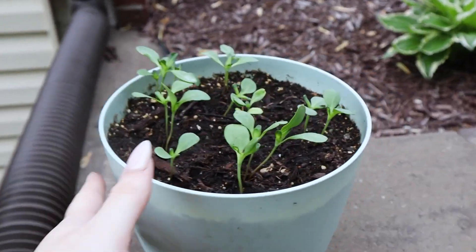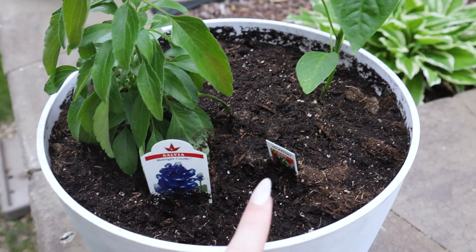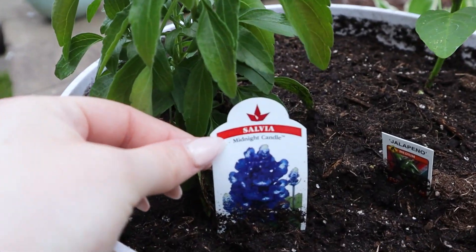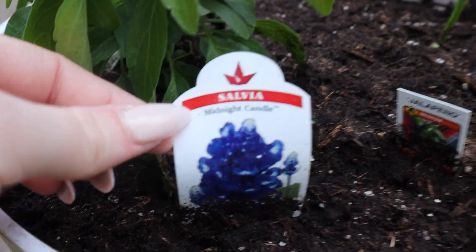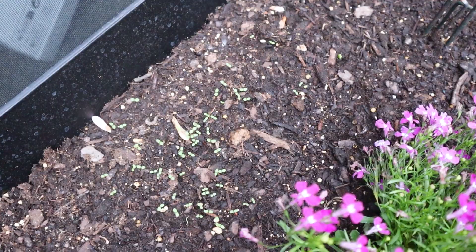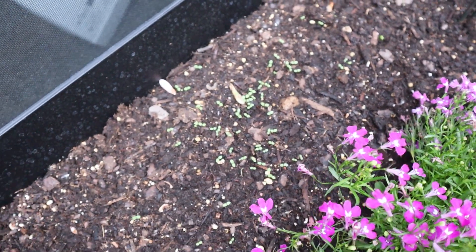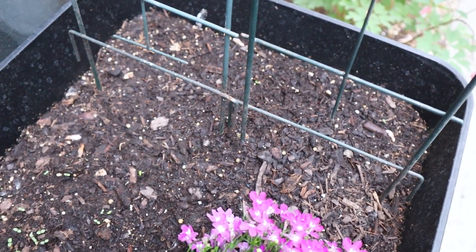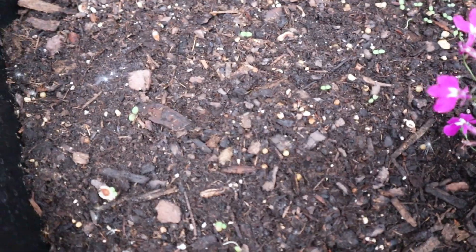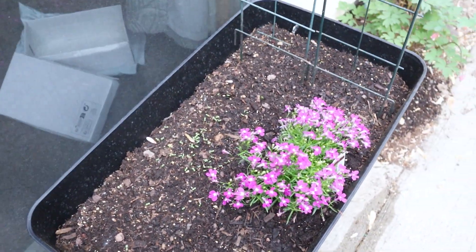I also went to the farmers market this weekend with a friend and got a jalapeño plant, and a flower I thought was really pretty — a midnight candle — which we put in another pot. We did start getting some little sprouts in the planter: the alyssums are coming up, not seeing much from the peas yet, and a little bit of cilantro is poking through, so that's the update on that.